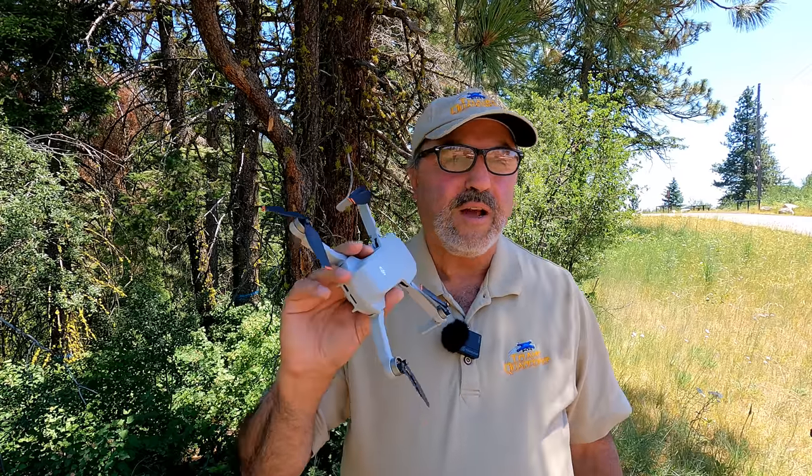Today is July 2nd and we're in the middle of a big heat wave in the northwest. Down in the Boise area it's 100 to 104 degrees and has been for over a week, projected to continue. Unless you get up early, it's no fun flying in that heat. So I went up into the mountains.